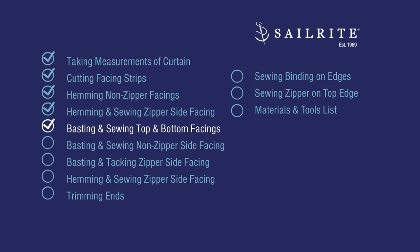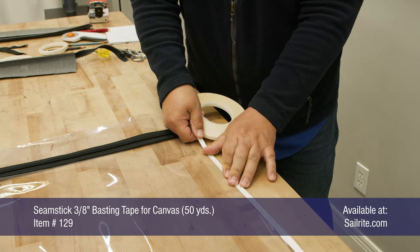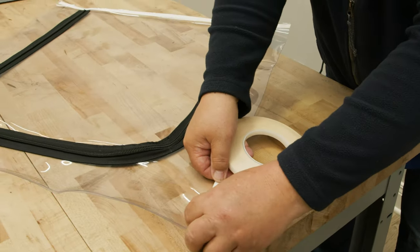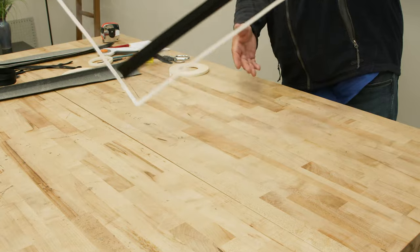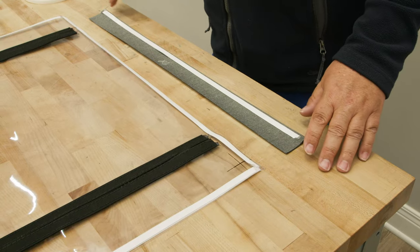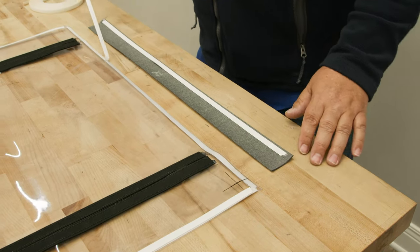We're going to baste and sew the top and bottom facings first. On the clear vinyl, I'm going to use my 3/8 inch basting tape, part number 129, along all of the outer edges, keeping the tape approximately 1/8 inch away from the edges. We'll do this with all four sides of the clear vinyl. Once it's on one side, do the exact same thing on the other side, laying it right on top of the other strip — it doesn't have to be exactly accurate, just close to that edge. We're going to start by attaching the top and bottom strips. This is the outside surface of our clear vinyl window material because of the bindings on this side. I'm going to peel off the transfer paper along the top edge.